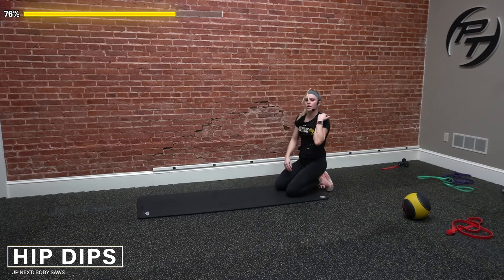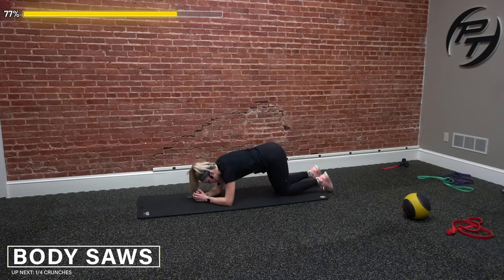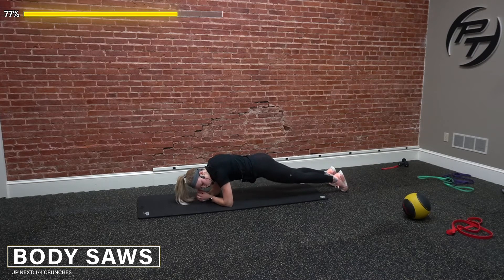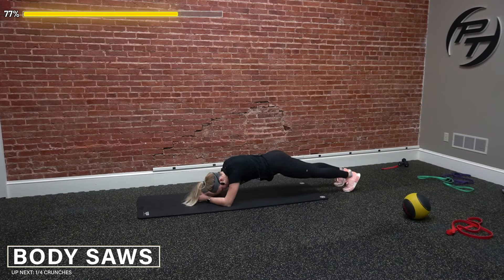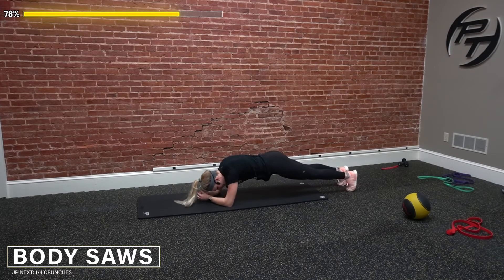Staying down — we got our body saws next. Really focus on coming away from the top half and then pulling it back in. Ten reps — legs a little further away from you, starting on our toes, shoulders over the elbows, then we slide away, pull back — that's one. Two, three, stay controlled. Four, this one isn't for speed. Five, six, seven, eight, nine, and ten. Perfect.